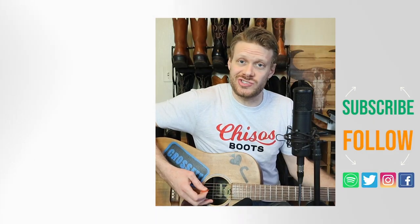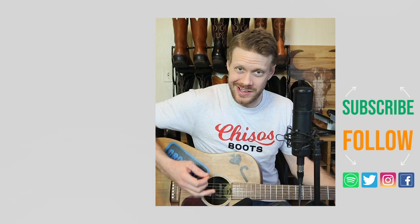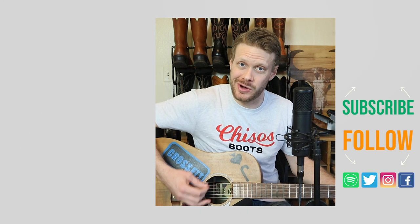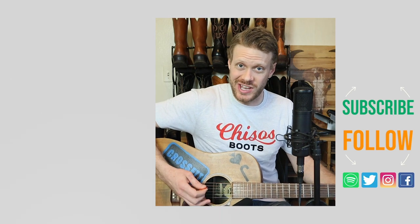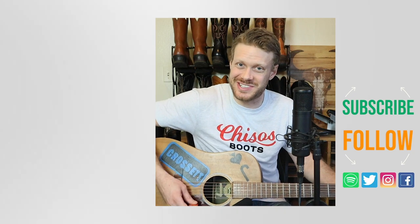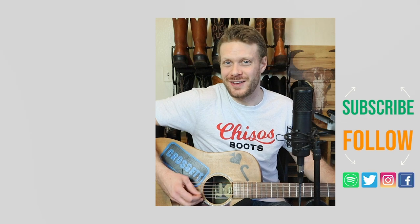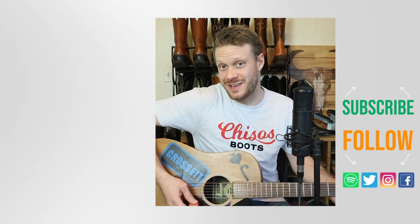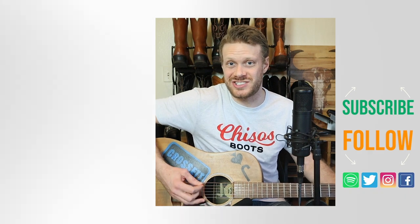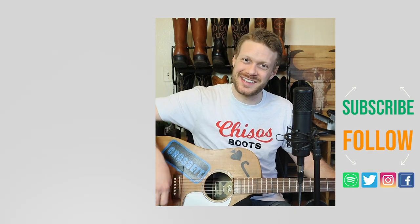The 501 jeans work with some boots, but not all. If you find the right combination though, you could be standing tall. I've got a Chisos video right up here if you're interested, and there's a video down there about the truth behind the Jesse James folk song. I'll see you around — thanks so much for watching.